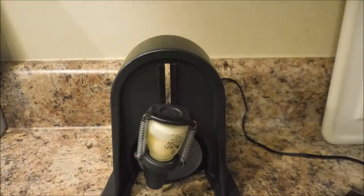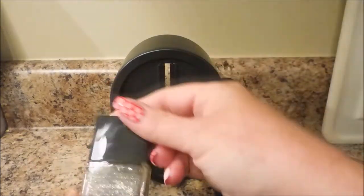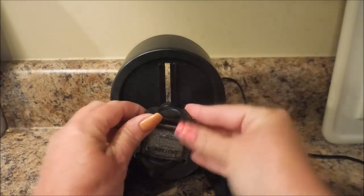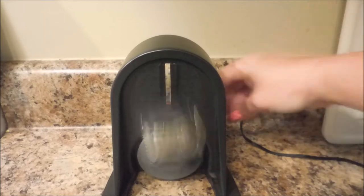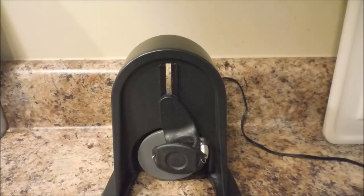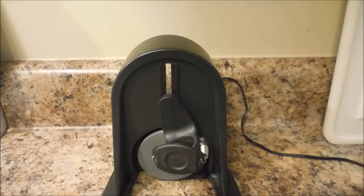Here's a China Glaze and it fits in there great also. For polishes like Butter London where the cap comes off, you just pop the cap off, slide it in, and it fits without going anywhere — it just stays right where you put it. That is just amazing. You guys know I love this shaker — it's one of my favorite nail art tools I own.